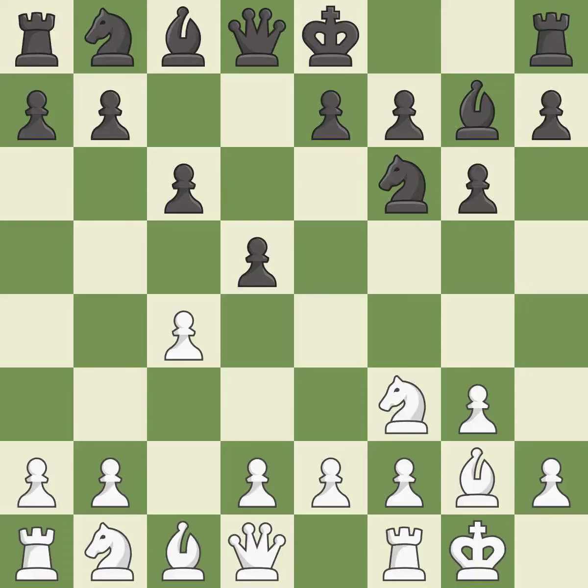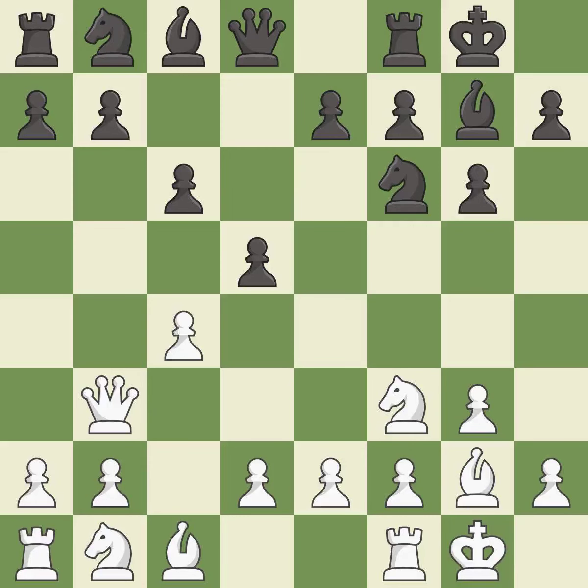The bishop is ready to be developed to an active square. This defends the attacked pawn — it is good. Castling gets the king to a safer square, out of the center of the board, while also developing a rook. Castling to the same side of the board as the opponent avoids some of the attacking associated with opposite-side castling. It is best.